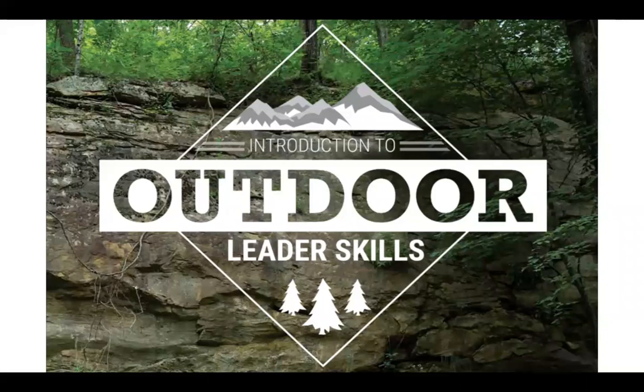In the Scouts BSA side, there are two main training courses for a new outdoor program leader: the leader-specific training course, and an outdoor skills course called Introduction to Outdoor Leader Skills, or IOLS. That course is intended to give a new adult leader a good start toward leading Scouts through the first ranks of advancement in a safe and appropriate way. In Sea Scouts, we've long had an equivalent of the leader-specific training course, but until now we haven't had a course that corresponds to IOLS — and that's the role of this new IOWLS course.